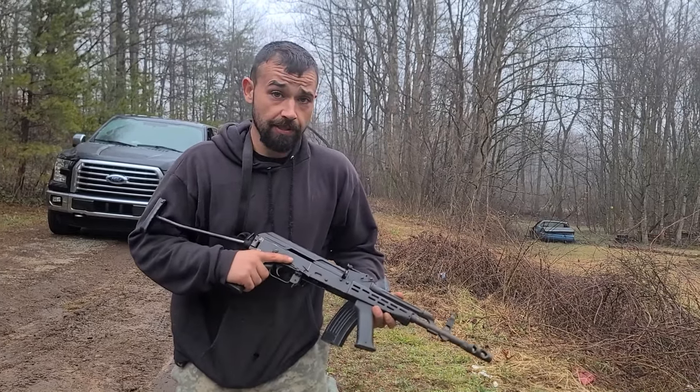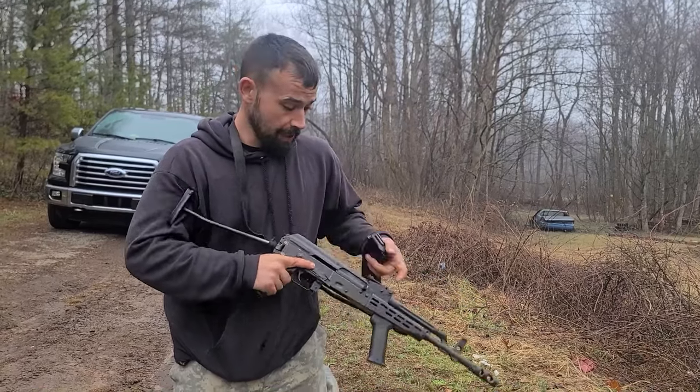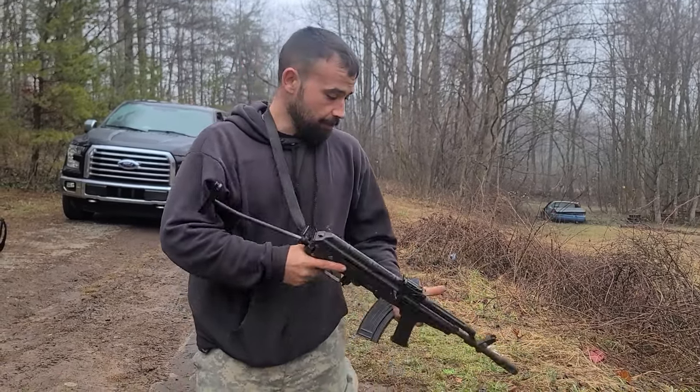This is a Hungarian AMD 65, 7.62 by 39, semi-automatic, basic gas blowback, semi-automatic rifle.